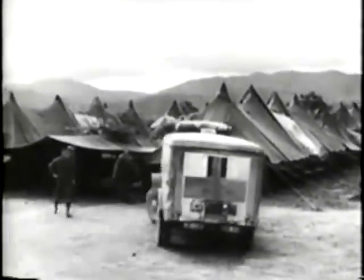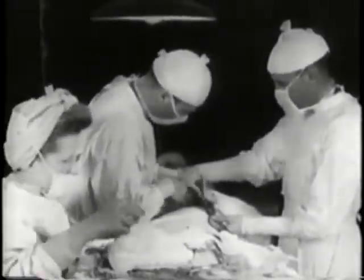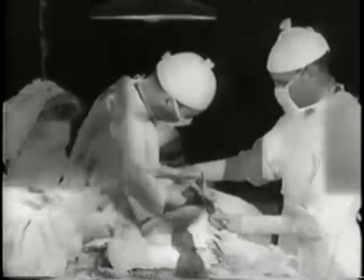Dr. Drew worked with the British military during the war and helped to establish mobile units to provide plasma and emergency aid for the wounded at the front lines. After World War II, Dr. Drew was appointed the first medical director of the American Red Cross blood bank.